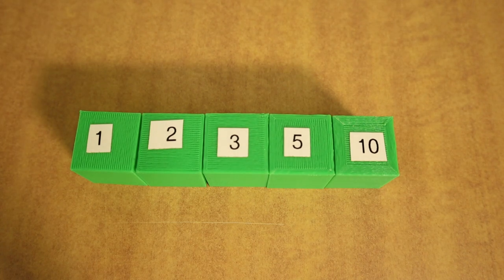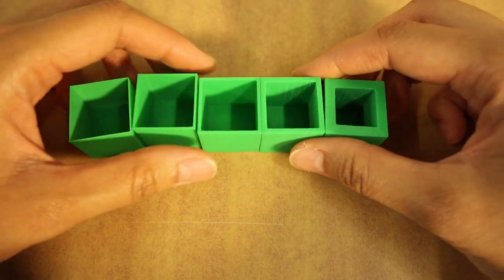In addition to supports, let's go over some other parameters that you can adjust when preparing your model for printing. First, let's talk about shells. Shells are the outlines that define the shape of the layer. More shells make your object stronger and heavier and they also increase print times.